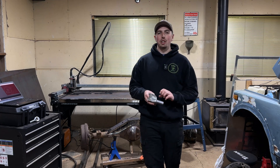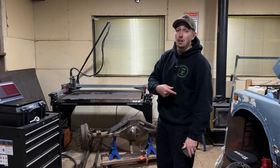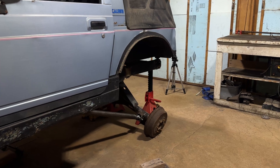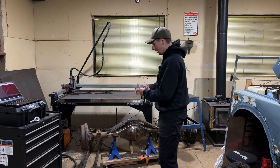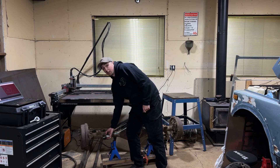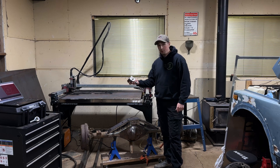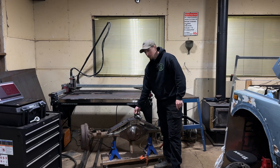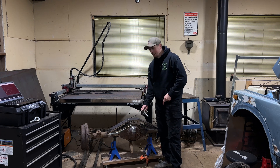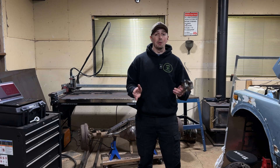Welcome back to DNS Fabrication. Today we're going to be building more four link mounts for my Toyota axle housing that's going underneath my Suzuki Samurai. What I have in my hands are the previous mounts we built in the past episodes, and these are going to click right onto the outside of this housing for my lower links. Our goal for today is to use this axle truss which we built in the past episode and build some mounts for the upper links.